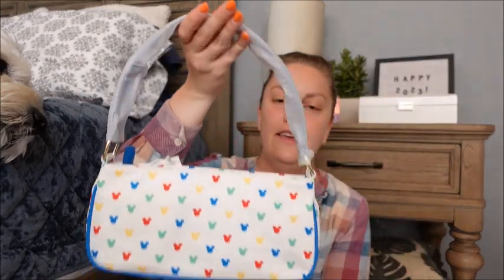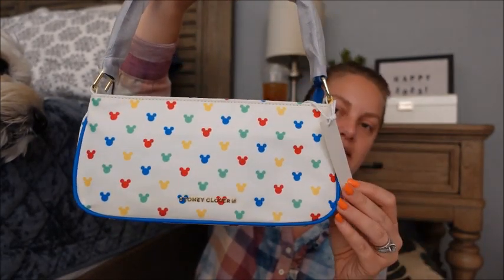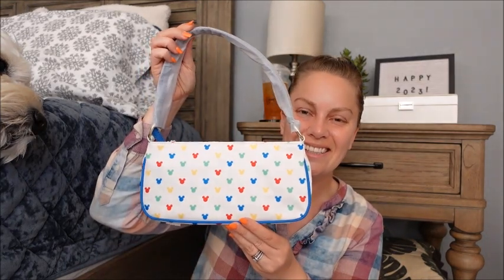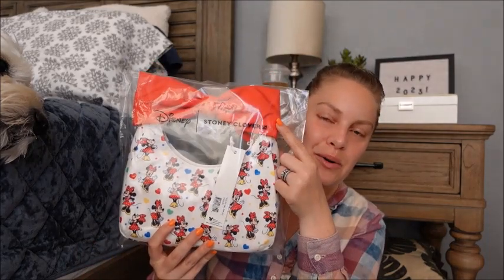All right, so this is the first item — I got the Dylan, and I chose to get the Mickey confetti print. It is precious, oh my gosh. I thought that this would just be perfect — very 90s, early 2000s shoulder bag. I absolutely love this, oh my gosh, I'm so excited. That is number one.